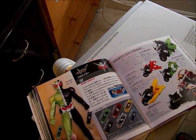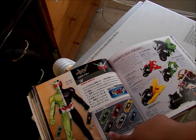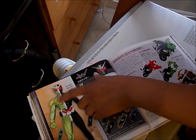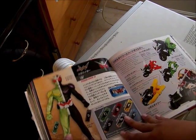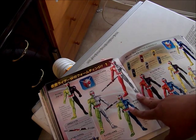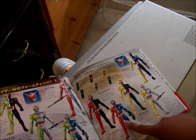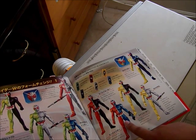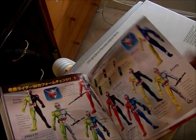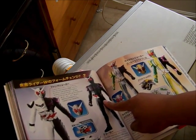This is Kamen Rider Double with the Double Driver — Cyclone, Heat, Luna used by Philip on the right side, and Joker, Metal, and Trigger used by Shotaro on the left — the body and soul parts of it. This is the basic Cyclone Joker and the bike. This shows off different forms: Cyclone Metal, Heat Metal, Default, Cyclone Trigger, Heat Joker, Heat Trigger, Luna Joker, Luna Trigger, and Lunar Metal — so you can access nine forms. Here's Fang Joker, and this is Kamen Rider Joker from near the end of the series.